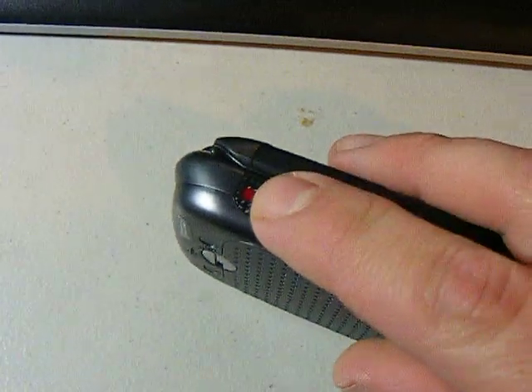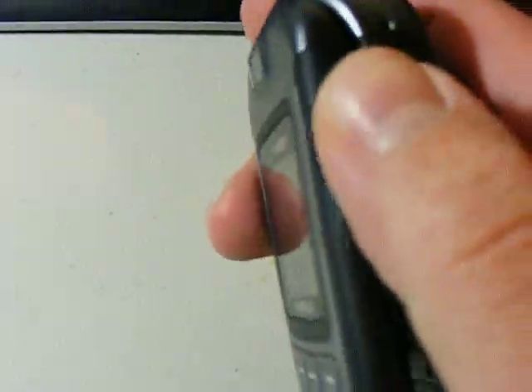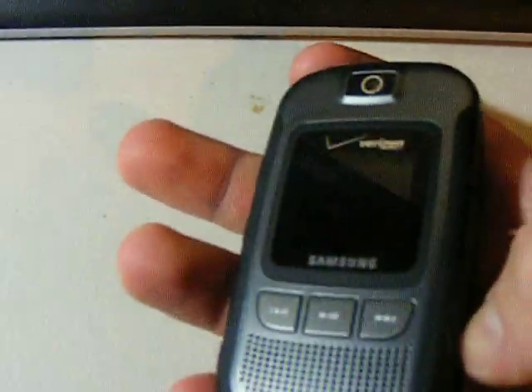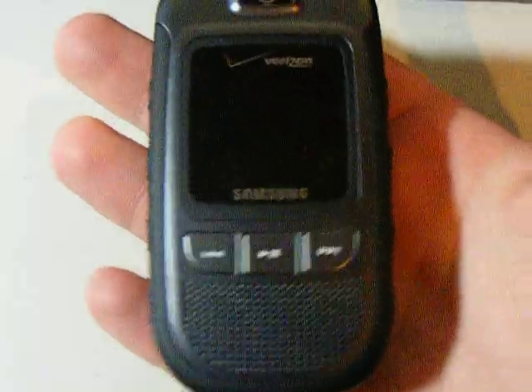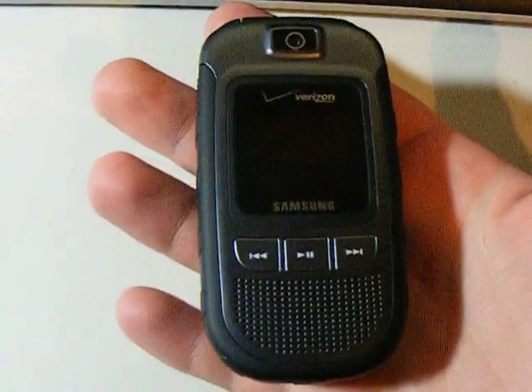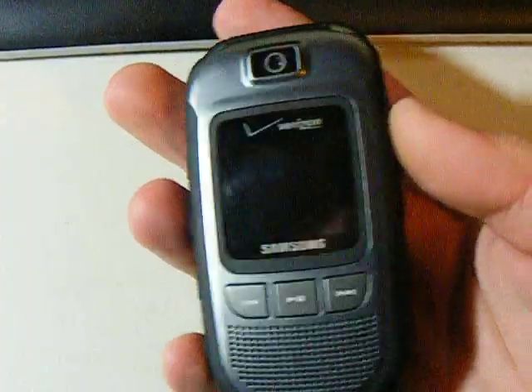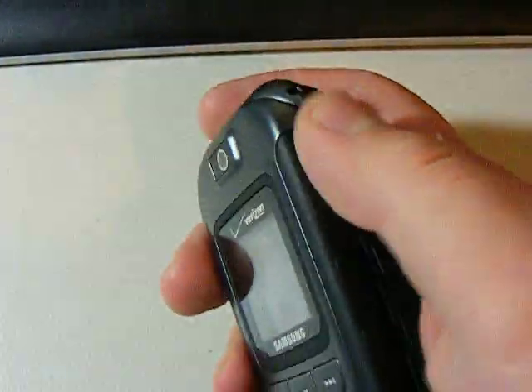It is a push-to-talk phone, as you can see right there. I got this phone so I could just have a tough, rugged phone, because sometimes I drop my phones and end up having to get another one, which is like $300 or $400 depending on which one I get. So I decided to get one of those rugged phones, but as you all know, they're all push-to-talk.